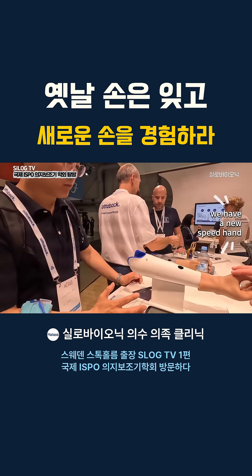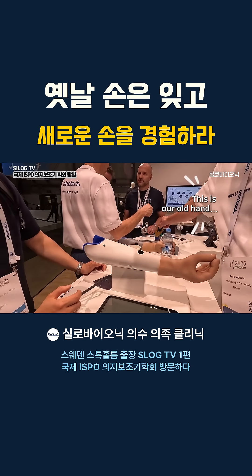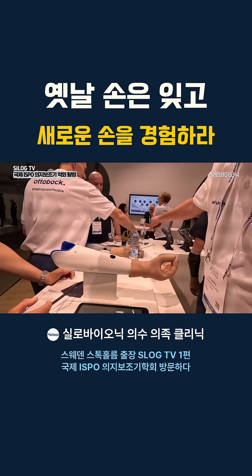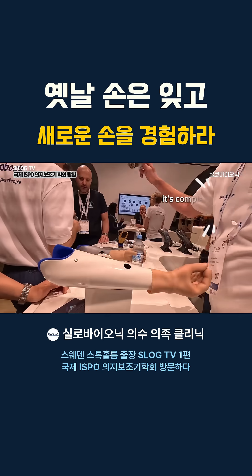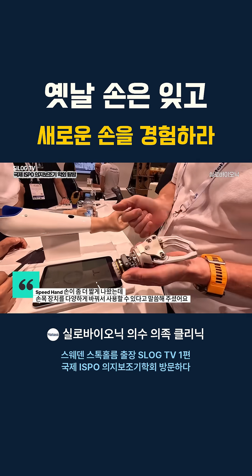This is the new hand. We have a new hand. This is our old hand, so that is the water class hand. It's completely new now, and this is the shortest hand on the market.